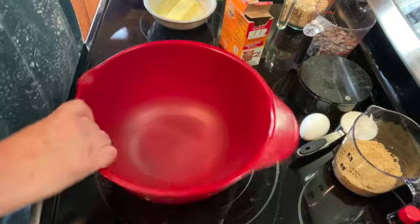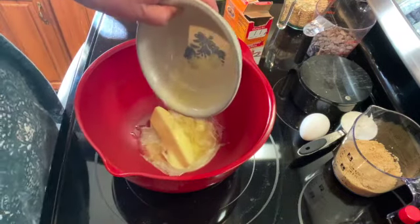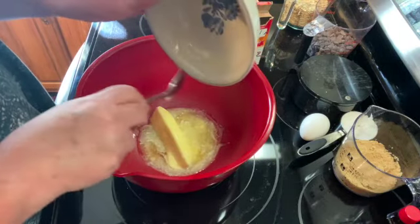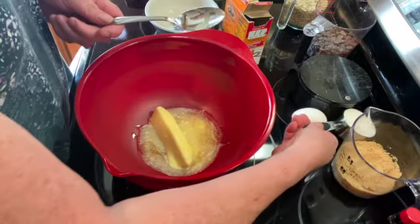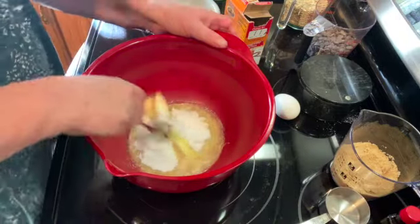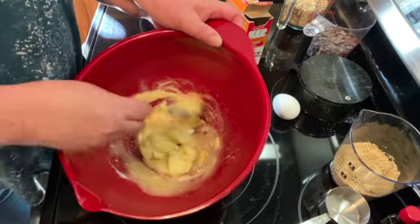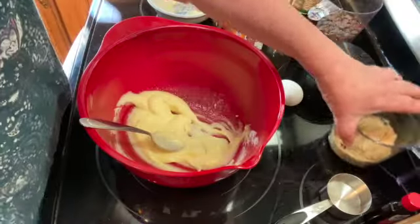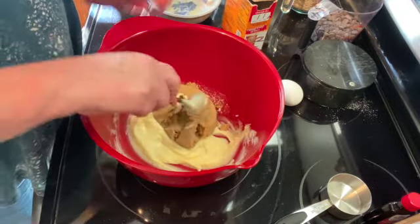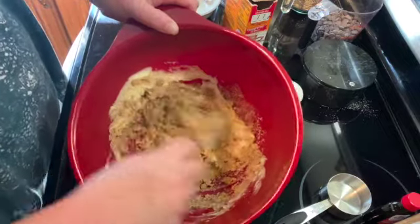Take a bigger bowl and I'm going to add one stick of butter — a half a cup — that I've softened in the microwave, and a third of a cup of white sugar. I'm just going to cream that all together until it's all mixed up and fluffy. Then I'm going to add two thirds of a cup of brown sugar and mix that until everything is combined and there are no lumps from the brown sugar.